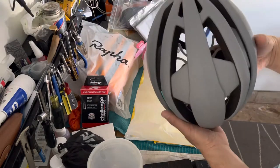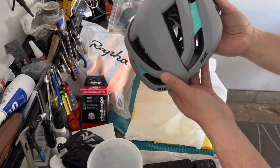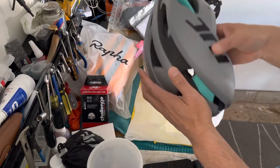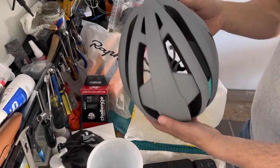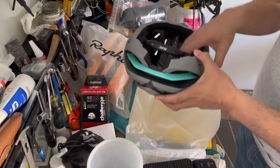I've been using my Abus white Game Changer and I also have the Airbreaker in a different color, but I might start using this one. Hopefully it matches the sandy jersey I have. It comes to the back too, which is nice.